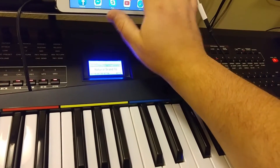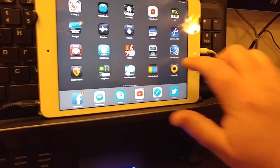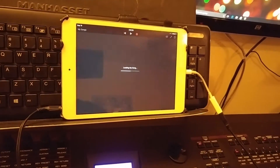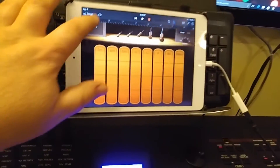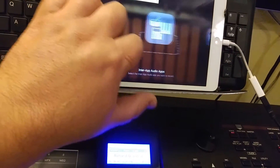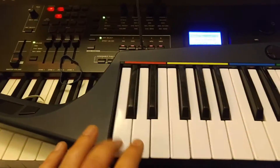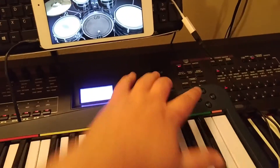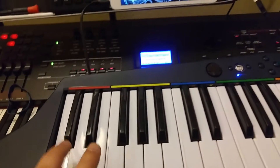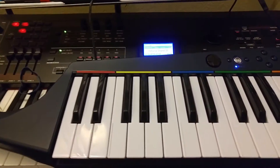Let's try it with GarageBand. Everybody likes GarageBand, so let me find it on here. Here it is. Let's do it with a drum set. Drummer — there we go. This is the octave button. So that totally works.